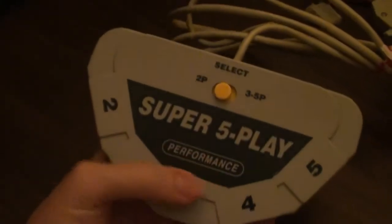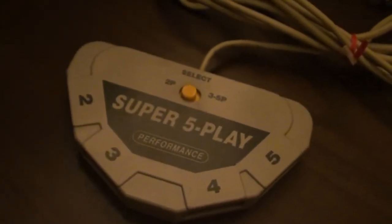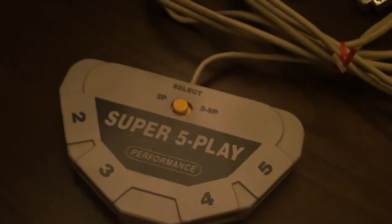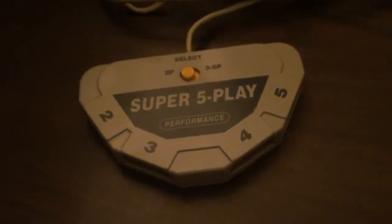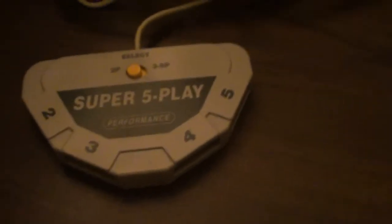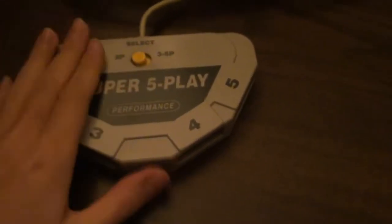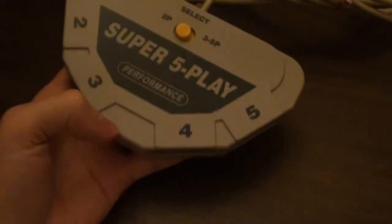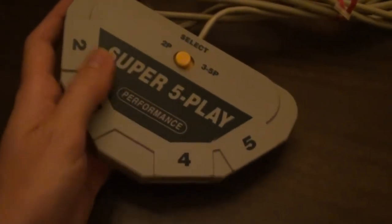There are various multi-taps for Super Nintendo. Nintendo didn't make one, to my knowledge. Hudson made the most official one - Hudson Soft released it in the United States with Super Bomberman. I had that multi-tap and I actually took it apart and hacked it, and gave it to a friend. But this one is a third-party Performance brand, which is generally a low-quality company. I had bought one of their controllers years ago for the Super Nintendo and it was a piece of junk.